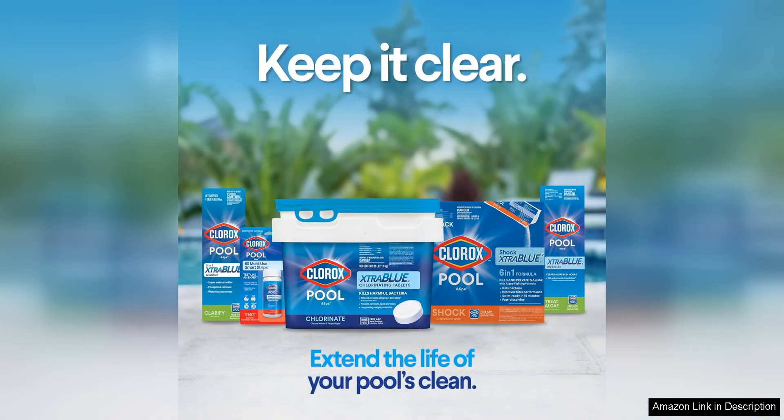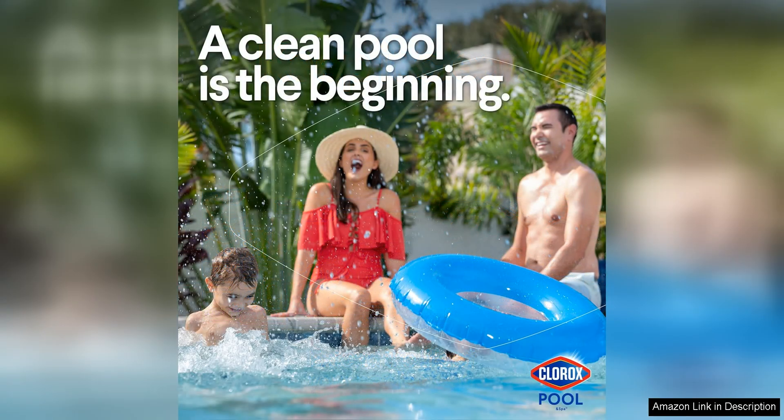In addition to its effectiveness and ease of use, Chlora's Swimming Pool pH Up is also a great value for the price. A little bit of this product goes a long way, so you won't have to constantly be purchasing more to keep your pool water in balance. This makes it a cost-effective option for pool owners who want to maintain a clean and safe swimming environment without breaking the bank.